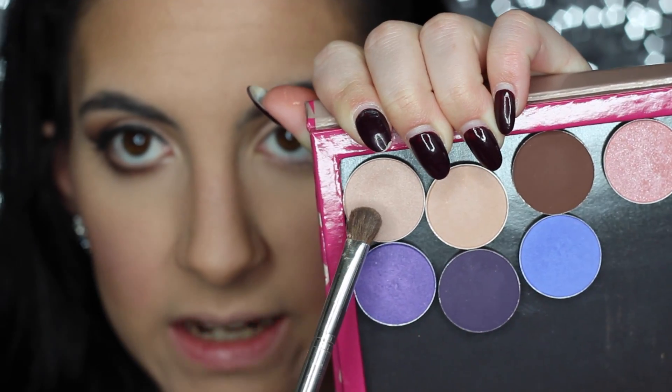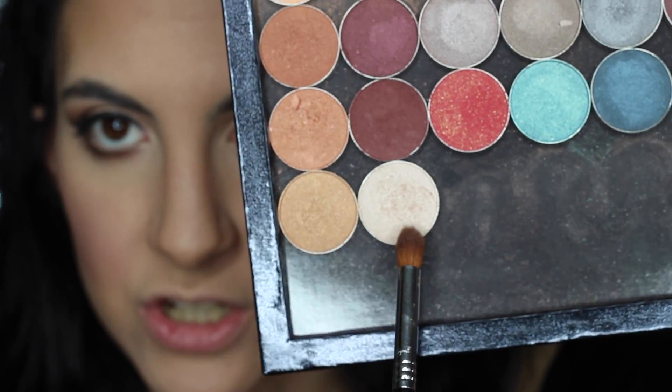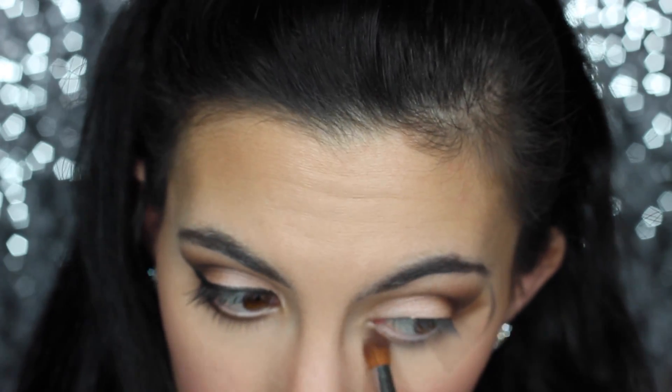Then I'm going to take MAC Naked Lunch — it's similar to what we just put on but it's brighter and has a little more shimmer. I want to put that on top. Then using a Sigma E44, I'm going to be highlighting my brow bone with Makeup Geek Shimma Shimma, and I'll put a little bit of this in the inner corners as well.